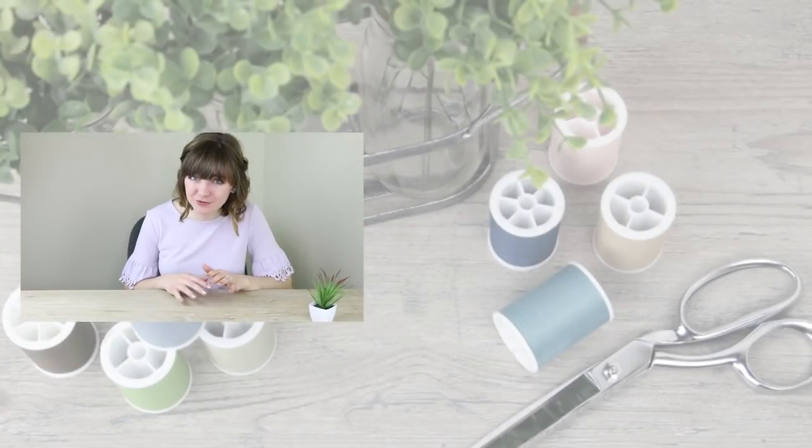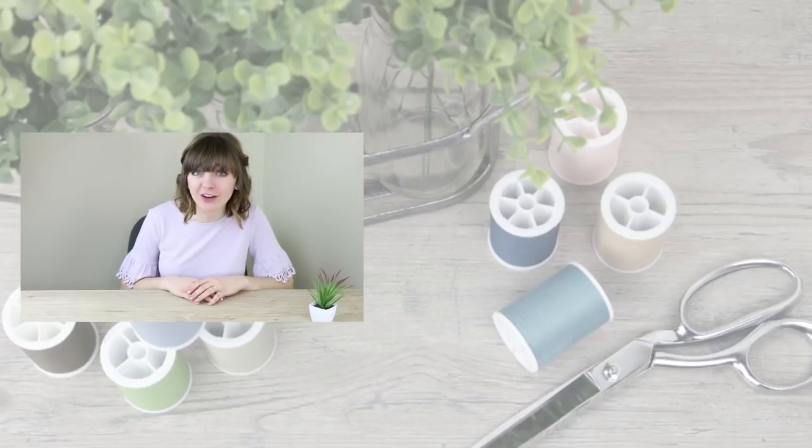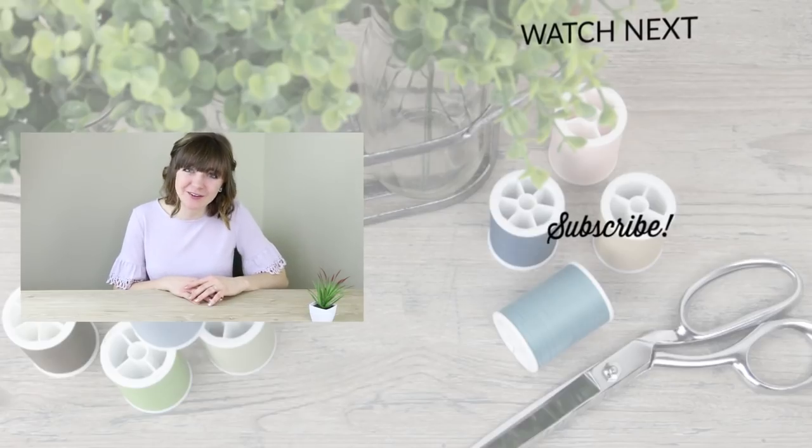Thanks so much for watching, and I'll see you in the next tutorial! Thanks so much for watching. I hope you liked this tutorial. If you did, be sure to give a thumbs up and subscribe so you don't miss out on any future tutorials. Also, I'd love for you to head over to my Facebook group and share what you're making with Sally Tomato Grommets. Thanks so much for watching, and I can't wait to see what you create!